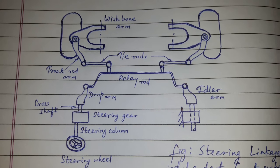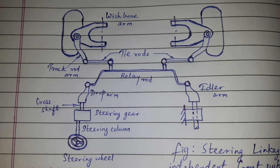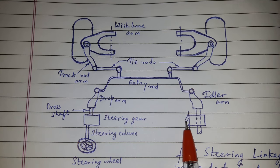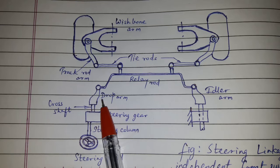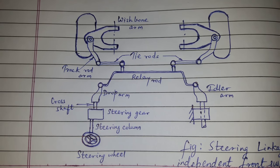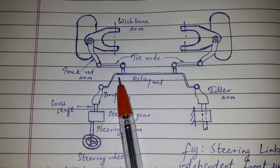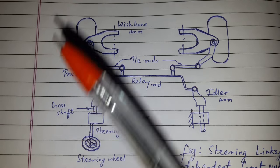Instead, three track rods are used. The central portion is called the relay rod. The relay rod is connected to the idler arm, which is supported on the body structure, and the relay rod is also connected to the drop arm of the steering gear.